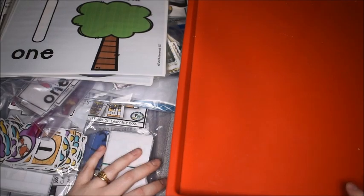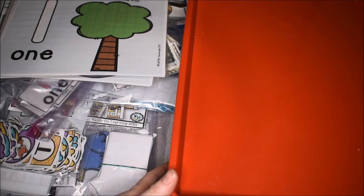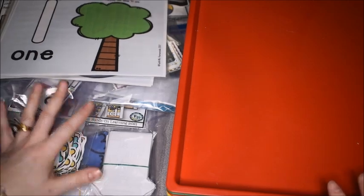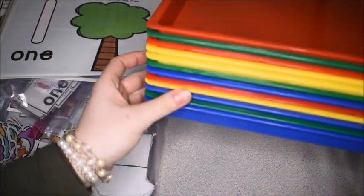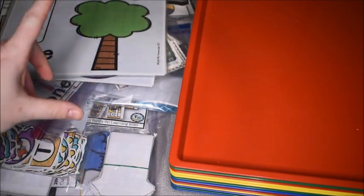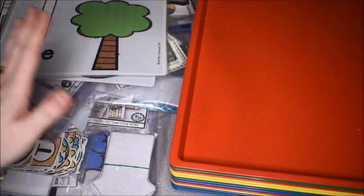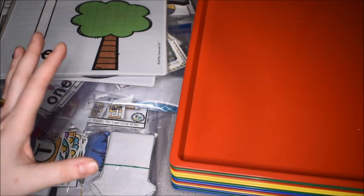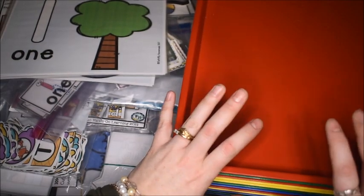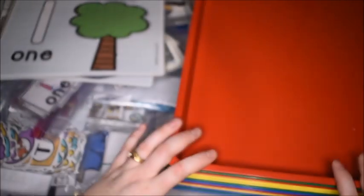Hey, it's Amanda here from Fun Hands-On Learning, and today we are going to prep all of our preschool hands-on activity trays for the next two weeks. I have all of my trays here ready to go and all of the curriculum as well. I'm ready to put each activity on a tray, get out all of the little manipulatives and items that the kids might need, and then we will be all set up for the next two weeks.